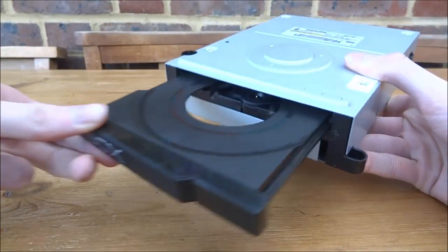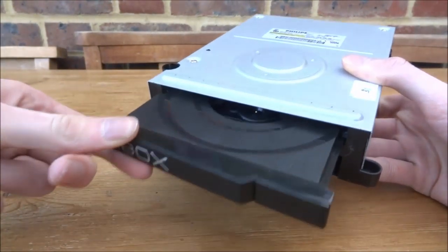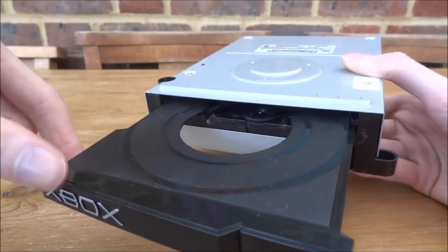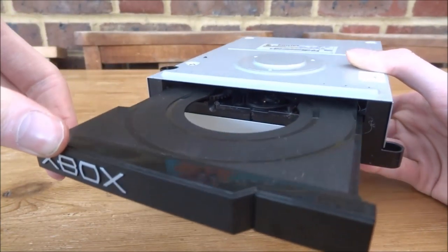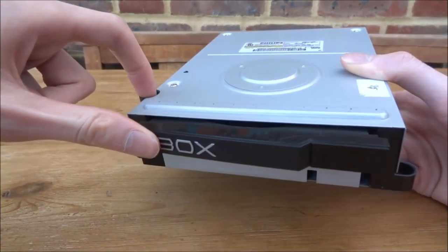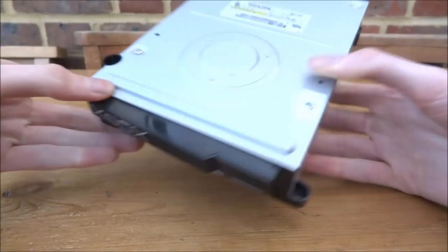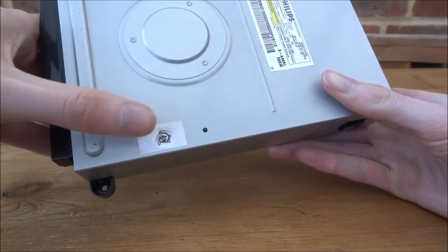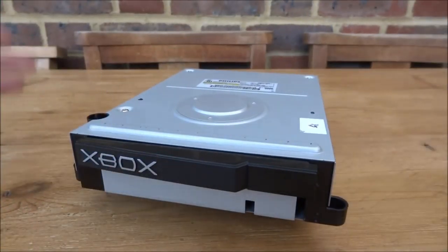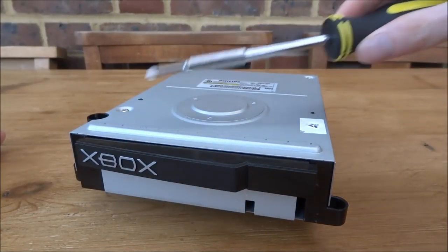Look between the X and the O of the Xbox logo — there's a slight gap there. That is where we're going to insert the paperclip and push, and the tray should eject. There doesn't seem to be anything blocking it; it moves fine and the gears seem to work. It does have a bit of a weird noise but that should be normal. The band looks very dusty and it kind of looks like it's fallen off and been put back on — it really needs a clean.